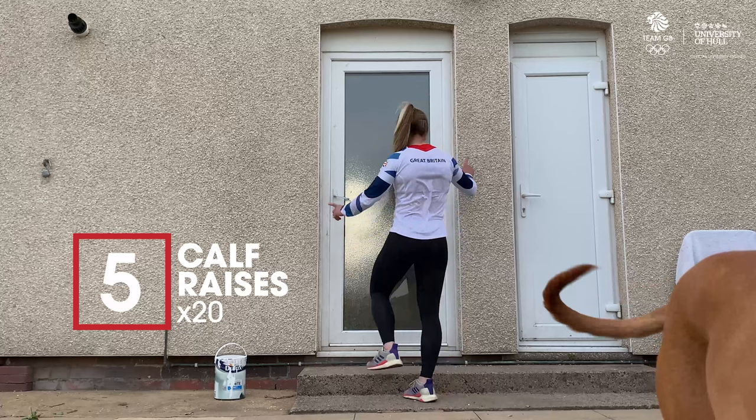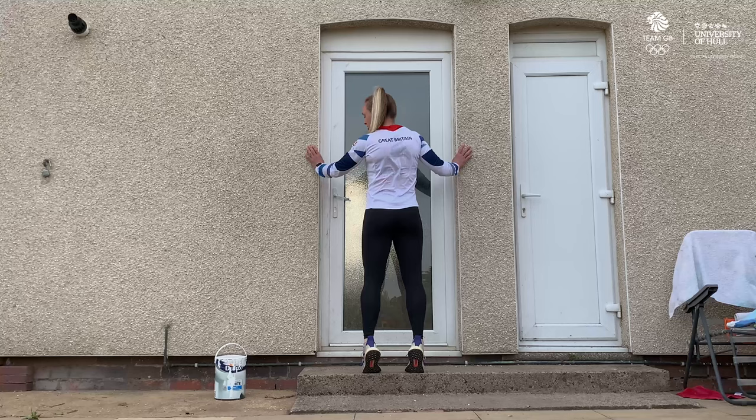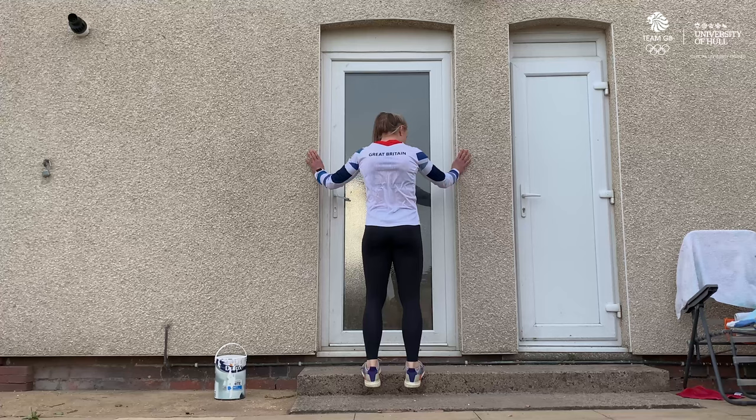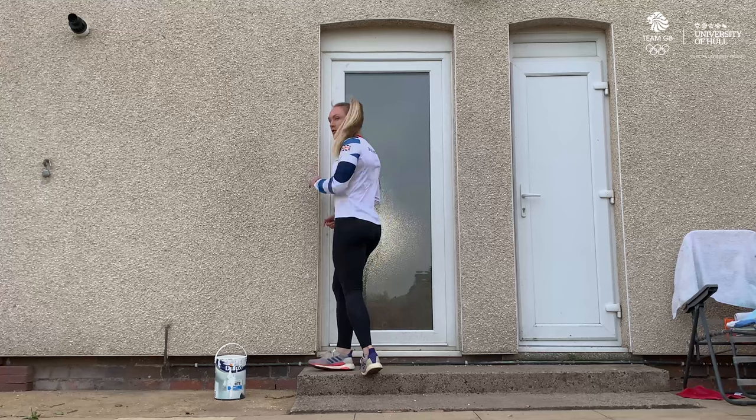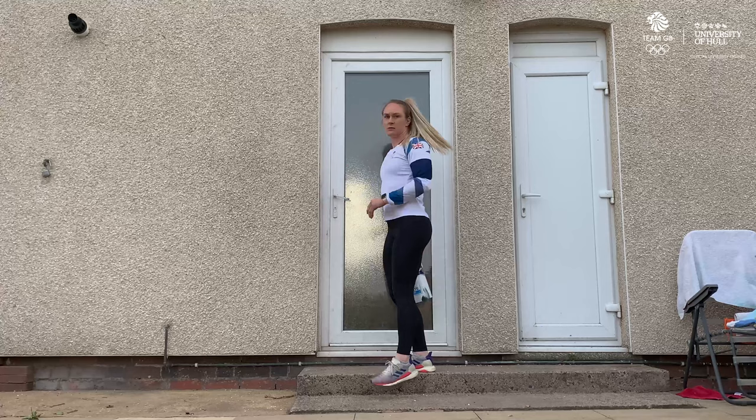The fifth exercise is calf raises. All you need for this is a step and a wall to balance your fingers on — you're not grabbing the wall, you're just using it for balance. We're going to go as low as possible and then as high as possible, keeping our legs straight. Again, if this is too easy, we can do single leg, or we can add weight. We'll do 10 each side if you do single leg.